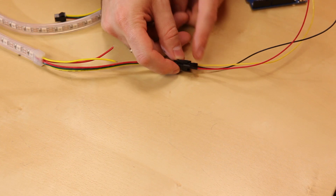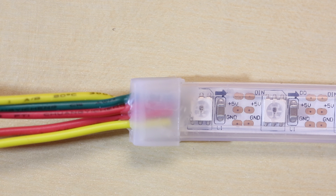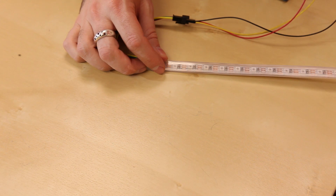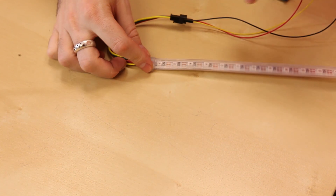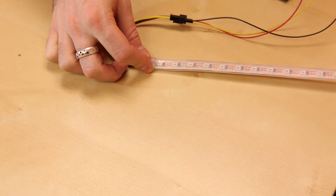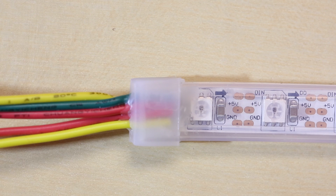The way we've got the addressable one hooked up is just like this. I've got some female headers running into the end of the plug. If we look closely on this strip we can see nice little labels. There's an arrow at the top — this is very important, it shows the direction that the data flows. So we have to give it a signal from this side, and if we daisy chain it we connect it to the end and go down the path. The green wire is connected at the top, red in the middle, and yellow at the bottom. The middle is 5 volts, so I've got my red hooked up to 5 volts on the Arduino, the green (signal) hooked up to pin 6, and the yellow (ground) hooked up to ground on the Arduino.